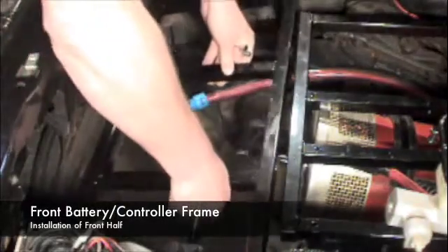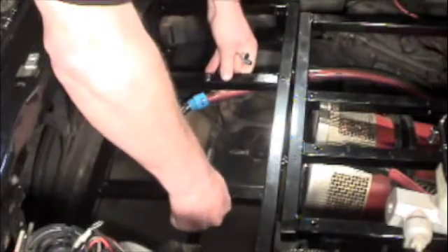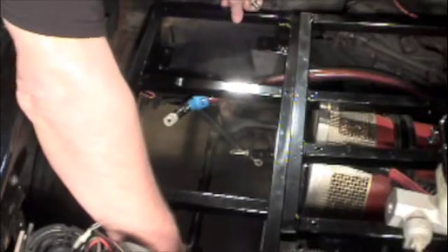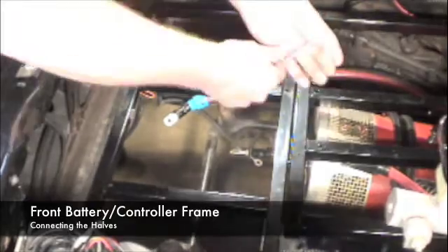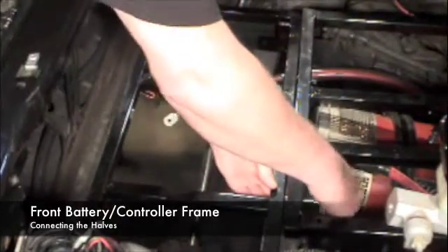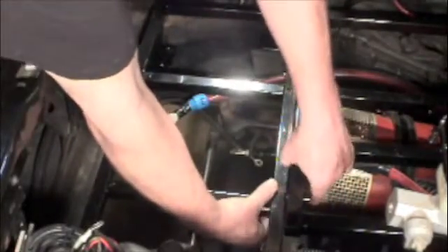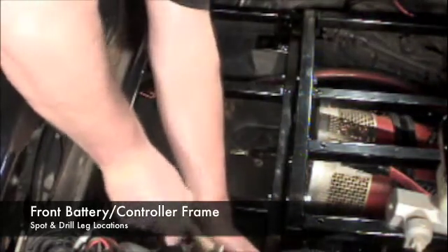This frame sits on four legs and rests on the truck's frame rails. Once the frame is placed in position and located properly, we will install two three-eighths bolts to the controller frame assembly. Once the bolts are installed loosely, we can go ahead and spot the four mount leg locations. We'll use a center punch and spot through the existing legs.